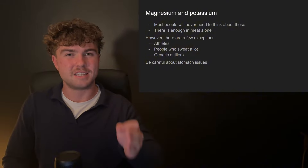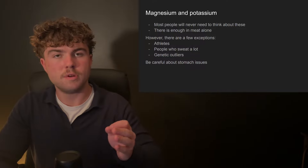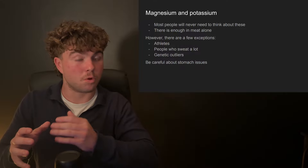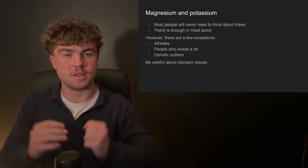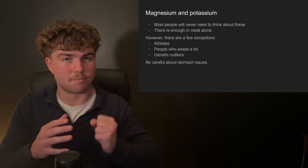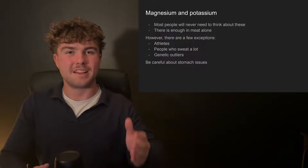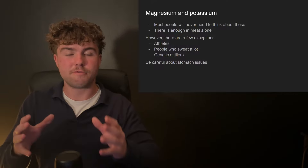One thing I want to point out is to be very careful with electrolyte supplementation. Too much magnesium and too much potassium can actually cause heart problems, and when you consume too many of these things the body wants to get rid of them as fast as possible. I know someone who wasn't salting their meat enough, started cramping up, and thought it was a magnesium and potassium problem. They added a lot of those supplements but all that happened was they got terrible stomach issues. So if you are going to supplement with these, be careful not to overdo it.